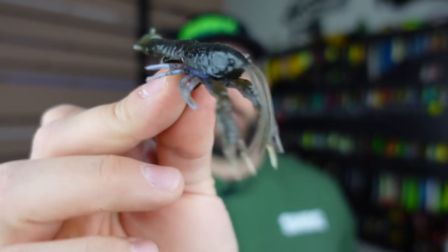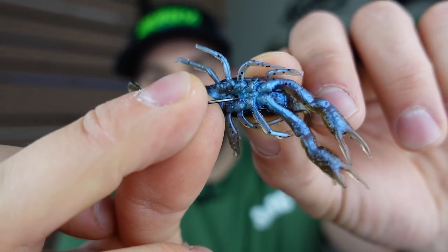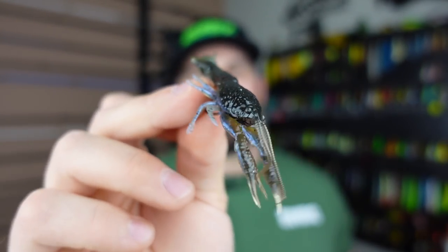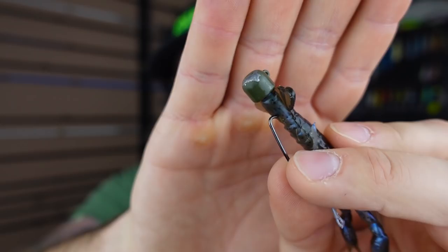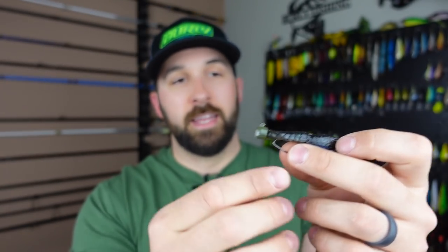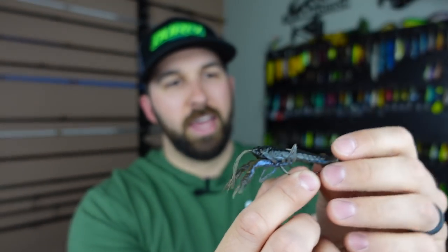A couple of variations to try with your ned rig include craw style baits. Here we have the Savage Gear 4D Craw — insanely realistic, little green pumpkin with a little blue on the bottom, matching the color of crayfish around here lately. If I'm rigging this in the river, I'll go with a heavier ned head — this is three-eighths ounce — because it's imitating a crayfish zooming between rocks. I just cast it out and let the current take it.